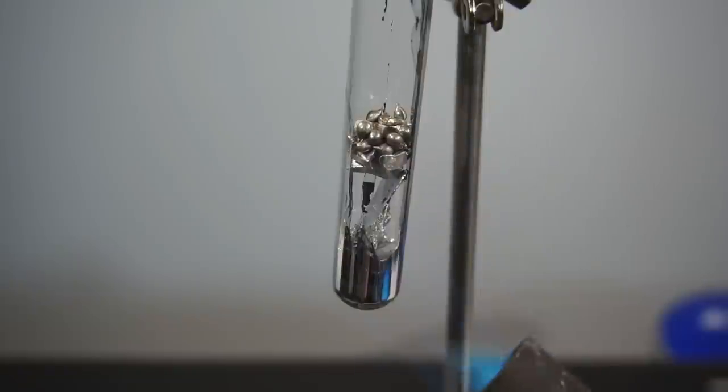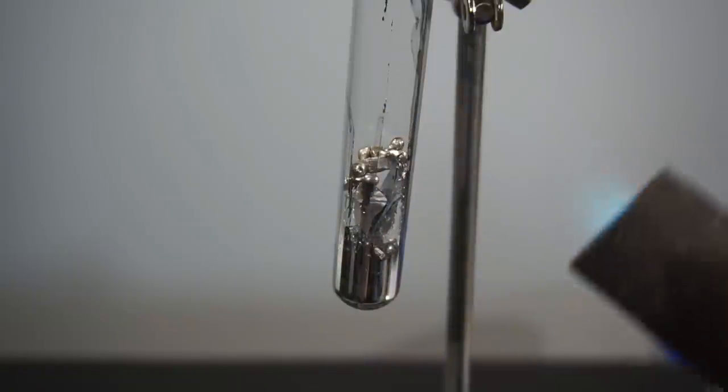You are going to need a blowtorch, which we're going to use to heat the three metals up warm enough to get them to melt together. It's actually quite a low temperature — only around two or three hundred degrees. And I'm going to use a glass test tube to hold the metals in.